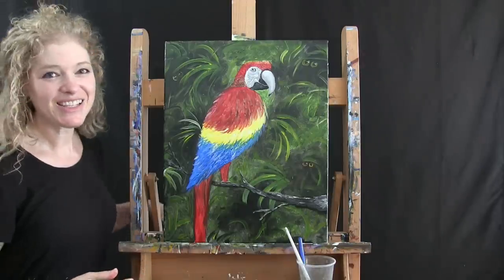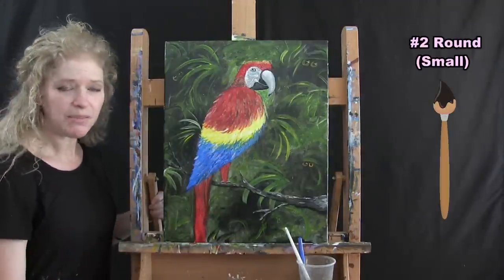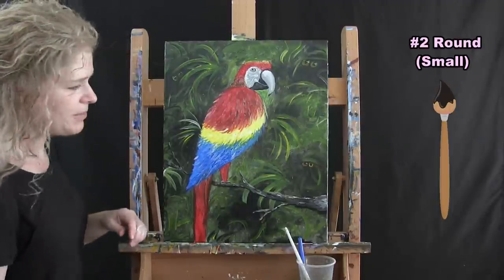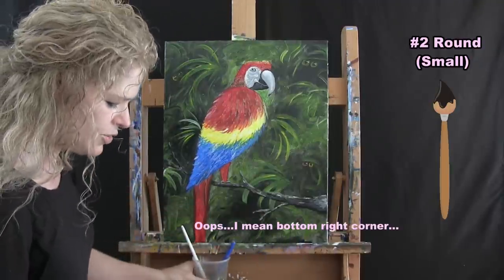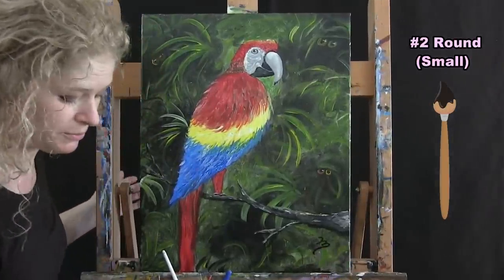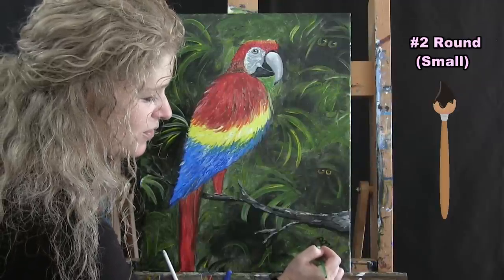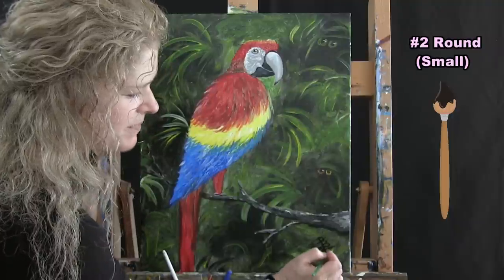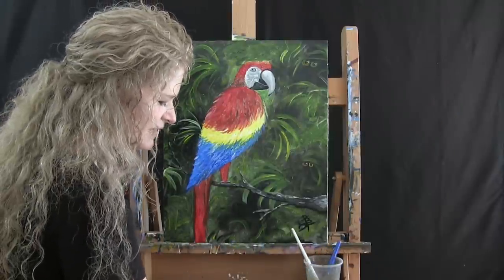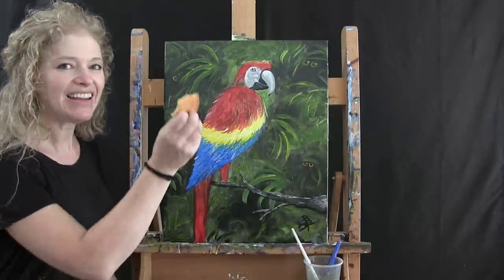The last step to any painting is to sign it. I'm using my small brush with black paint, but you could use any color you want — red, yellow, whatever. I'm signing mine in the bottom left-hand corner with my initials, but you could use your first name, the date, a fun symbol, or even sign it in the branch. That concludes this painting. I hope you enjoyed the process, enjoyed your delicious cookies, love your painting, and I look forward to painting and eating cookies with you again sometime.